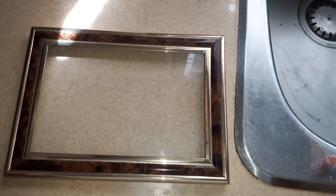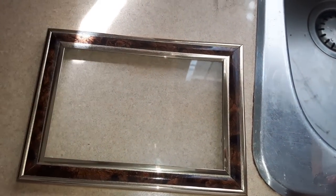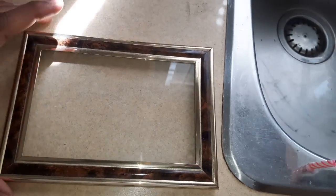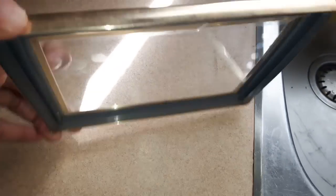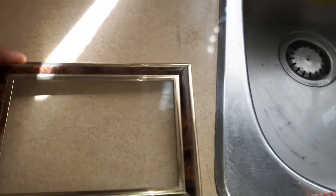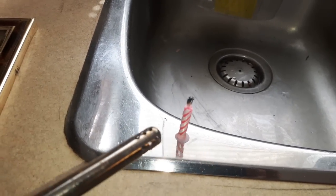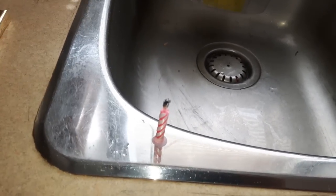Take a photo frame that has glass. This is a photo frame with a glass top. Take the back off, keep the glass, and take a candle. Any candle — this is a small one, but you can take a bigger candle for a faster result.